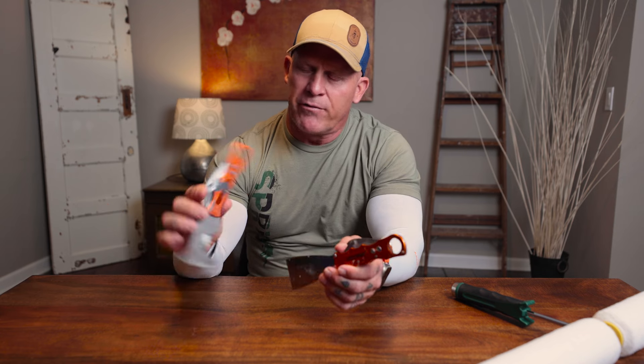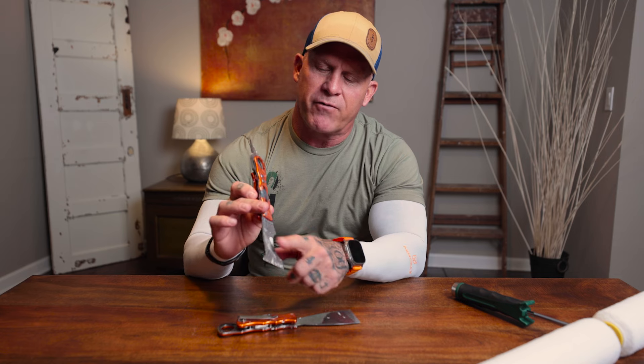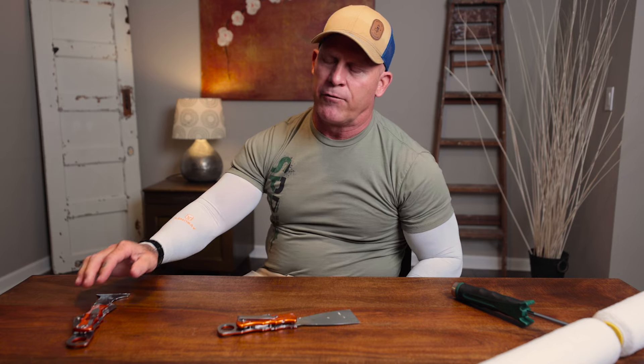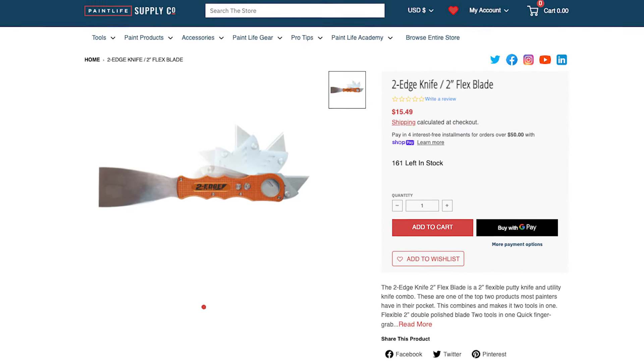Our last product is the two-edge putty knife — one of my top five favorite tools. I carry one of these everywhere I go. It's a five-in-one tool with a knife all-in-one. The owner of the company is a professional painter out of Florida who owns Zor Corp and has invented a handful of products. Now instead of having just a five-in-one, you have the option of adding a putty knife: an inch and a half version, a two inch version, and a four inch version of a flex putty knife.